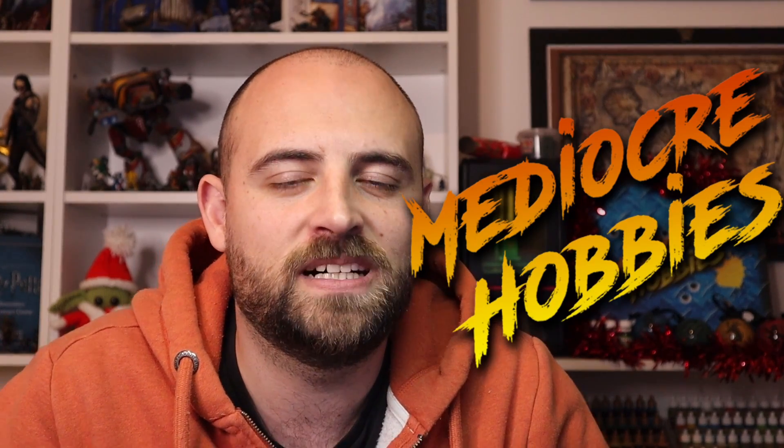Hey guys, Andy here from Mediocre Hobbies. I was recently sent a very nice care package from Air Hobbies, which is a local independent hobby store out here in Ireland. I'll tell you a little bit more about them later in the video, but the things contained inside this care package were selections of basing materials and a few other good bits and pieces that I think would be really cool to share with you guys.